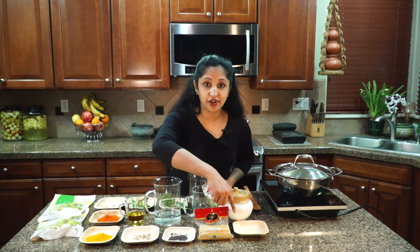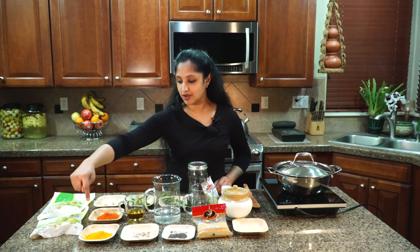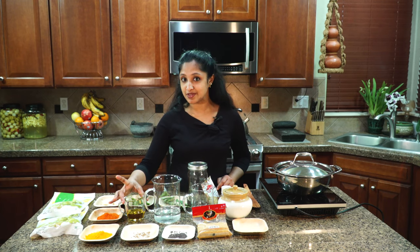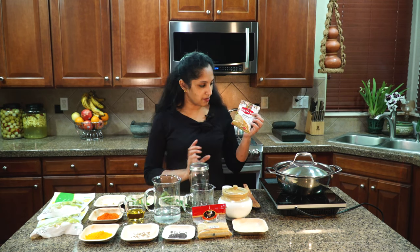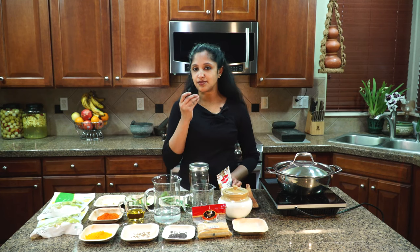I've got fenugreek powder, mustard seed split — you can buy this at your Asian market — whole mustard, fenugreek, turmeric powder, red chili powder, garlic, green chilies, and curry leaves because this is a Kerala-style pickle. We'll be making it all in sesame seed oil. We also need water, vinegar, salt, and a mason jar to store it in.